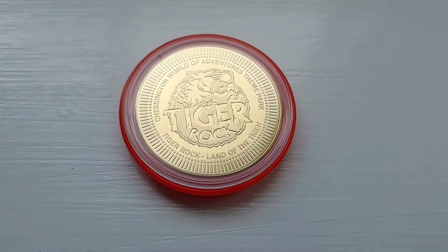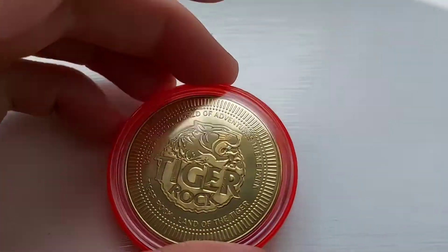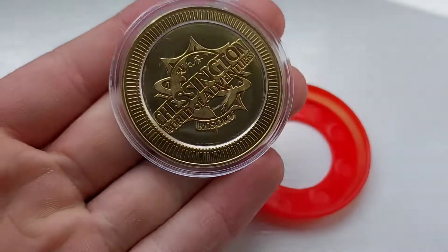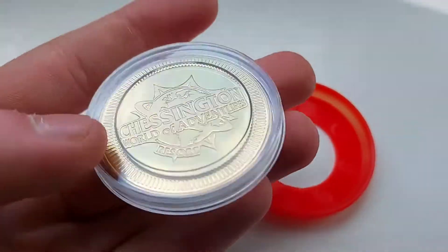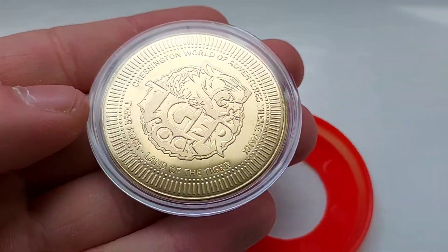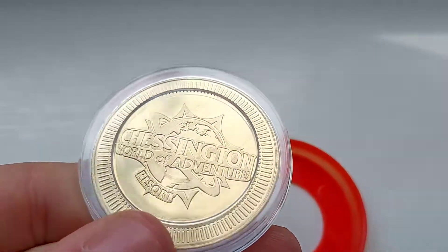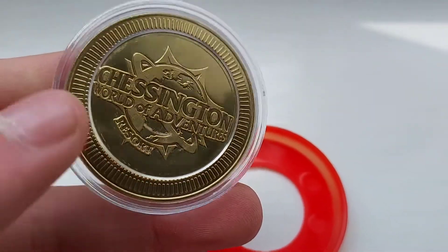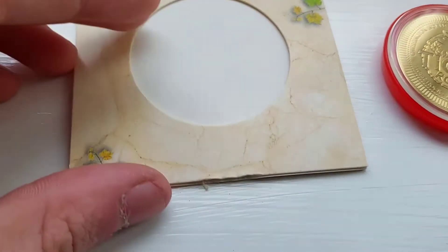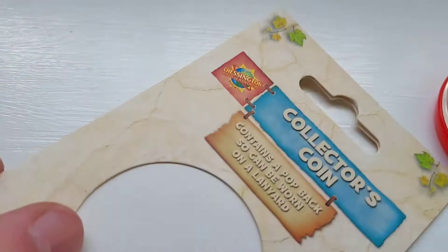So here's the Tiger Rock Collector's Coin. It says Chessington World of Adventures theme park — Tiger Rock, The Land of the Tigers. Quite nice. Then it's a pop badge, and on the other side it's got the Alton Towers Nemesis 25th anniversary design, which I think was the one that started all these collector's coins. I think it would be quite nice if they just did the pop badge side on its own. Three pounds — I think it was two pounds on sale.